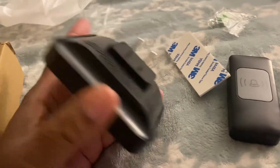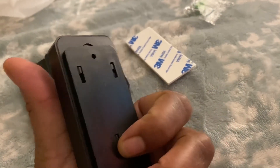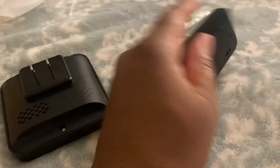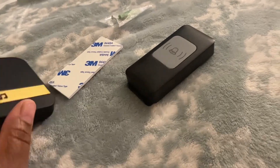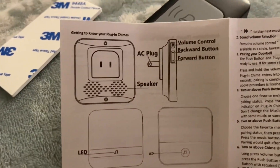It plays different types of tunes. You put this piece in the wall and install this piece on your door, or somewhere on the outside of your door wherever you want to put it. My door — we cannot put screws in it, so I have this little sticky thing that I'm going to apply on the back and stick it on my actual door, not my screen door. It did come with a little instruction thing. You can see the volume up and down right here — it's pretty loud.